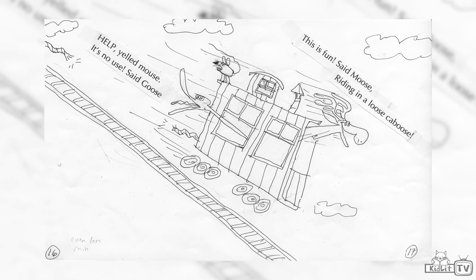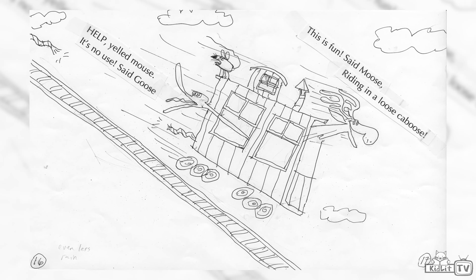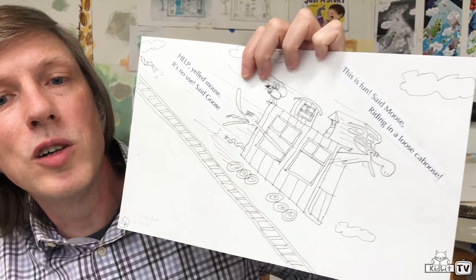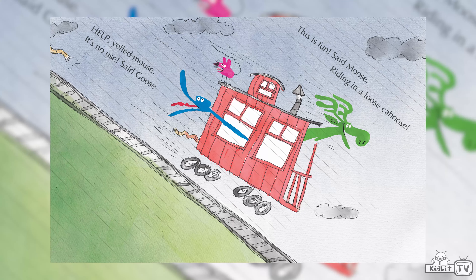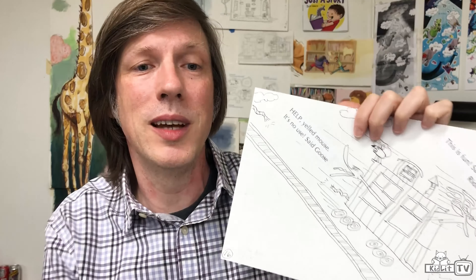Here you can see this is Mordecai's drawing, and he's added some words — taped those words into the picture so he knows where they're going to go in the final book. But we don't usually tape the pages for the final; we use the computer to add the words in afterwards.